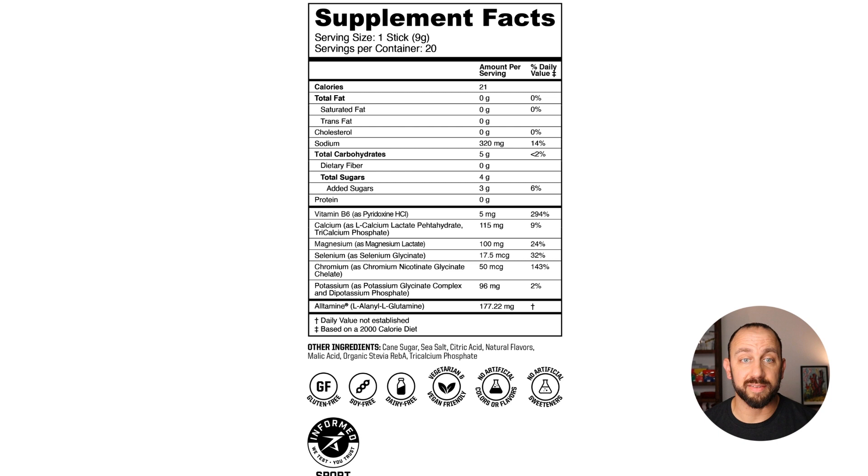Let's take a look at the ingredient list. You can see there's added electrolytes: there's magnesium, selenium, chromium, potassium, and vitamin B6. There's ultamine, which is an amino acid peptide that actually helps with absorption. I'll list it out: 115 milligrams of calcium, 100 milligrams of magnesium, 17.5 micrograms of selenium, 50 micrograms of chromium, and 96 milligrams of potassium. That's a pretty good blend of electrolytes — definitely going to help you replenish the electrolytes that you lose when you're working out and being active.